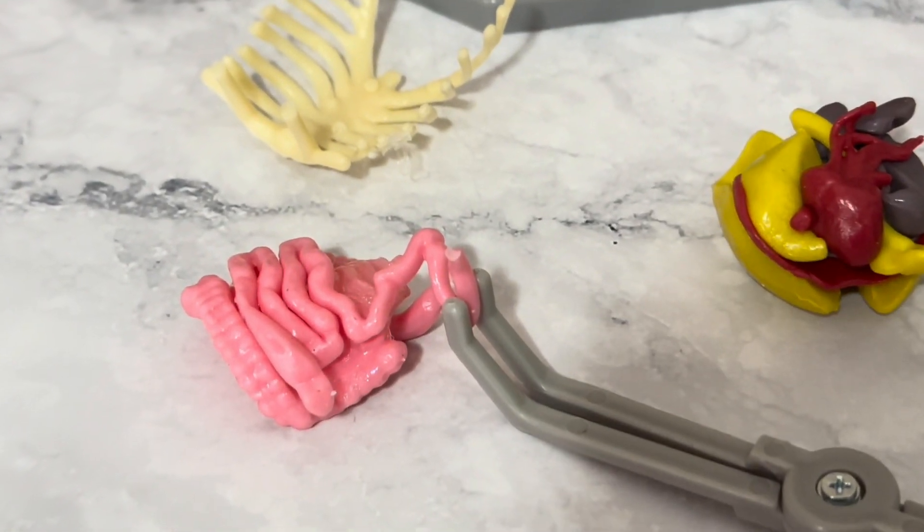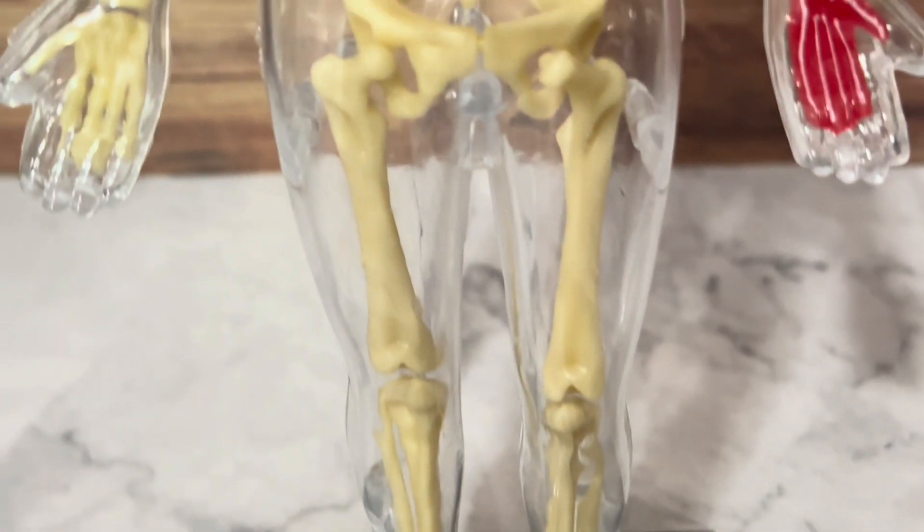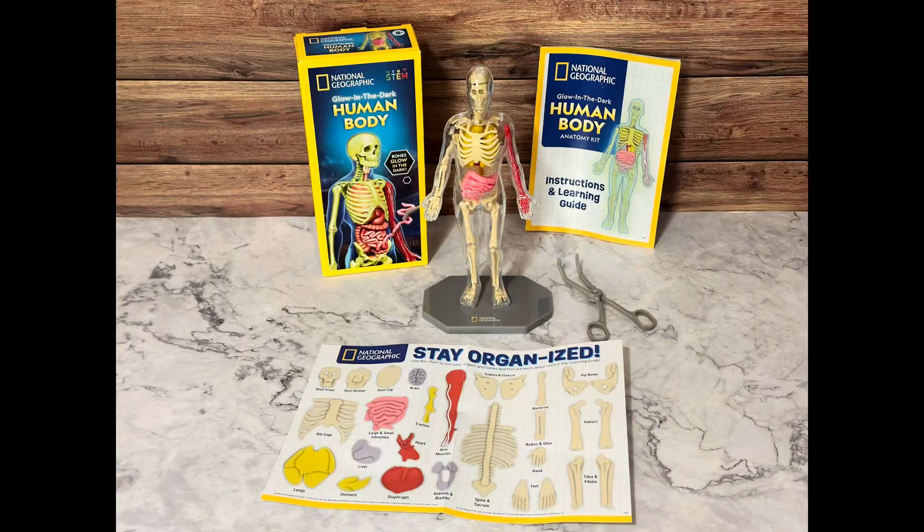It's sturdy, it's colorful, and it makes a great educational activity for home or a science project. Honestly, it's one of those gifts that is both fun and educational.